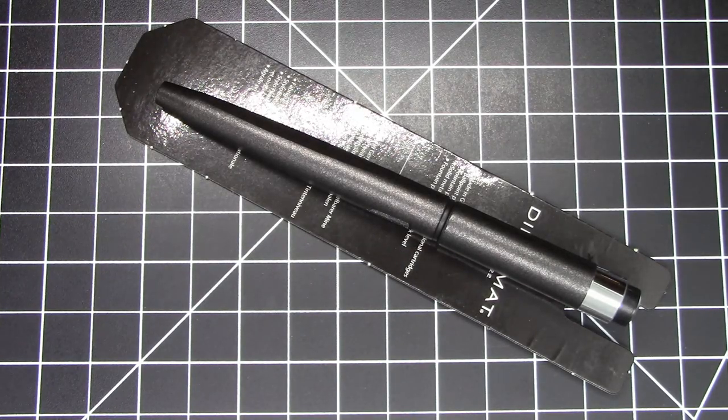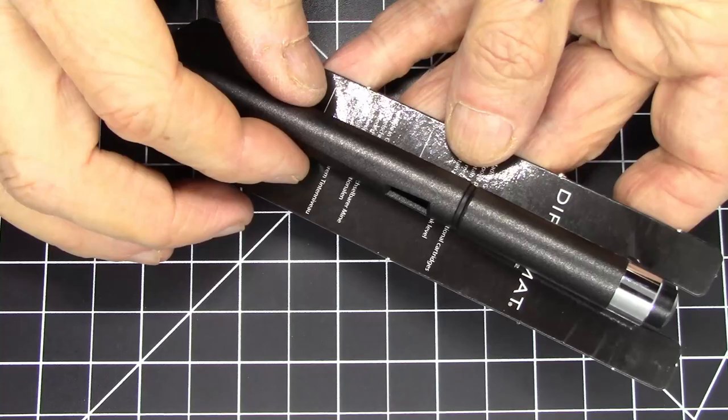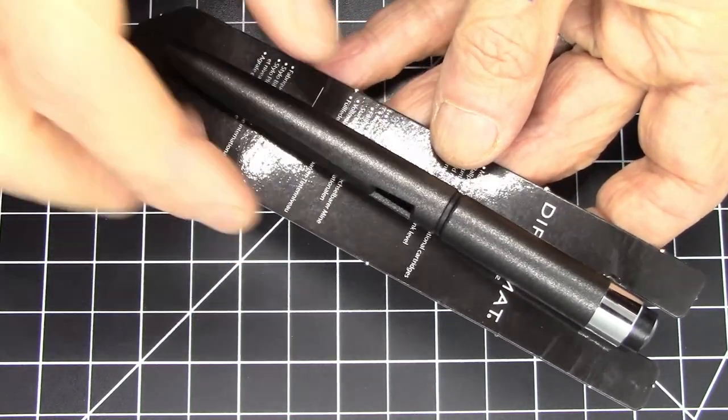Greetings pen pals. We have another inexpensive German-made pen today. This is the Diplomat Magnum. This is an inexpensive pen and, as you'll see, very comparable to a Lamy Safari but in many ways maybe even a nicer pen. Let's take a look.